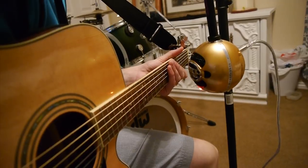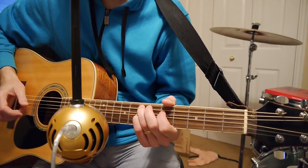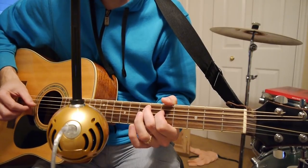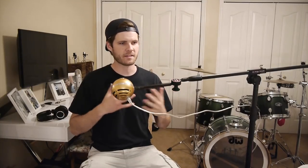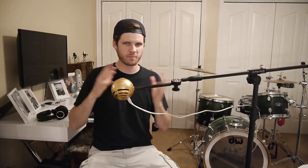Now for acoustic guitars, I placed the microphone just a couple of inches in front of the 12th fret or so, but the microphone itself is facing the sound hole of the acoustic guitar. I think it's just a pretty good balance of picking up some of the bass frequencies and some of the higher crisp frequencies.